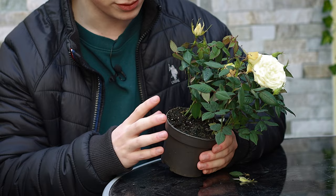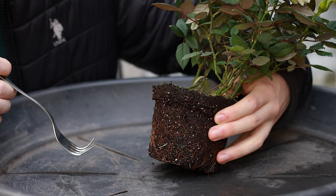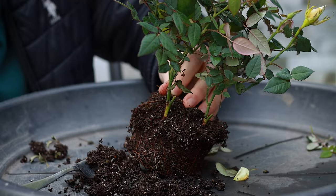Roses don't really mind being repotted in winter so long as they're protected from frost if they're put into shallower pots. So let's take this out and see how the roots are. This is my first repot of the year — the roots look to be in pretty good health with no signs of rotting. I'm going to start by raking away the top layer of soil. My first goal is to separate these three stems, so let's see if they'll pull apart without ripping too many roots.